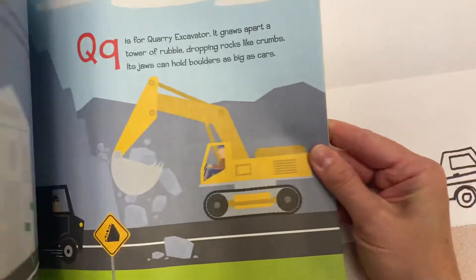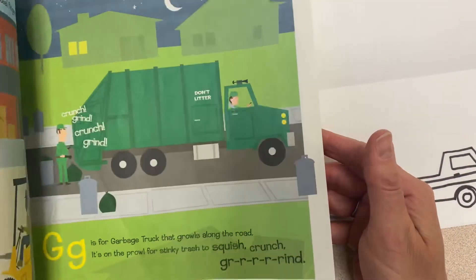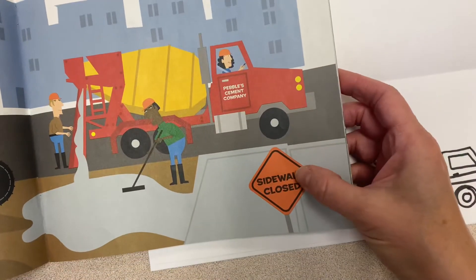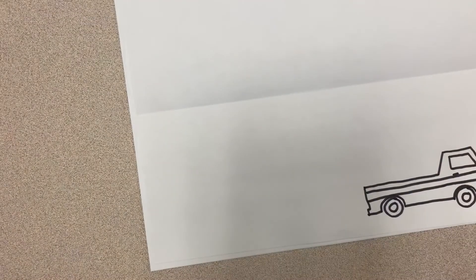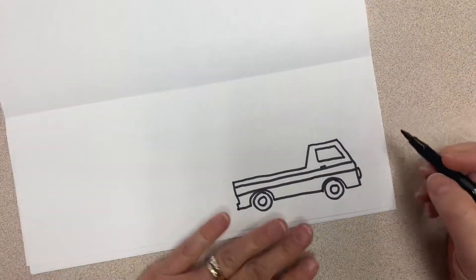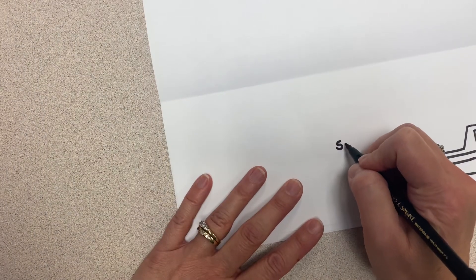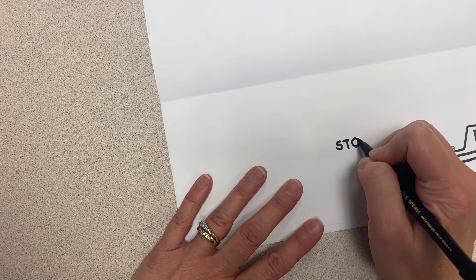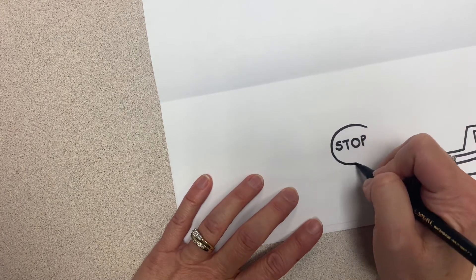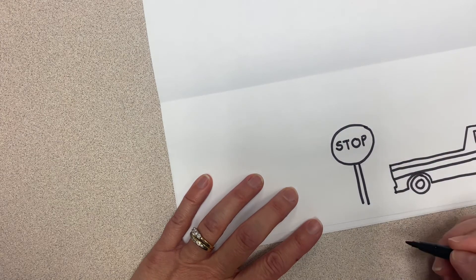A few other ideas: if you would like to add a street sign, make sure that you draw the words before you draw the sign. So for example, if I wanted to add a stop sign, I'll draw the letters first — 'Stop' — then draw the sign around it so that you know the words will fit inside.